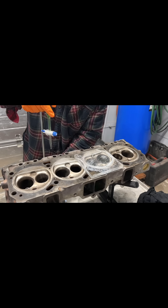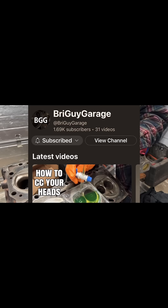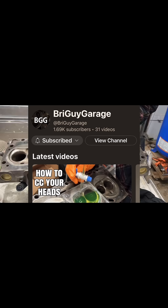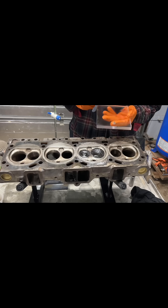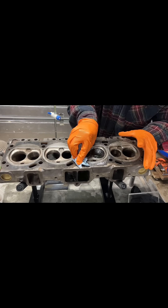If you guys are interested, I have a full video demonstration on how to CC your cylinder heads on my YouTube channel. But other than that, I gotta get to picking a camshaft and some valve springs for this engine — so thanks for hanging and I'll catch you guys next time.